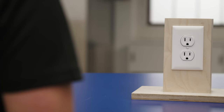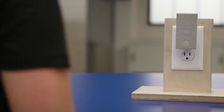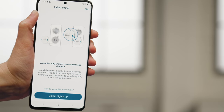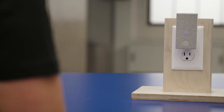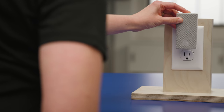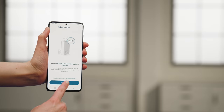Now it's time to set up the included chime. Plug your chime in and wait until you see a solid blue light — it shouldn't take longer than a few seconds. Once you see the light, tap 'Chime lights up' to continue. Now press and hold the sync button on your chime for two seconds. You should see the light start to flash blue; when you hear this, it's ready to pair with the doorbell. Tap Connect in the app.